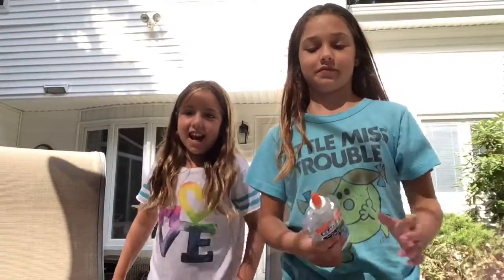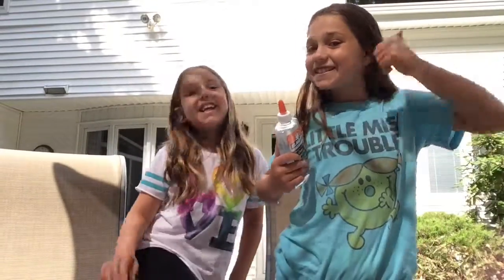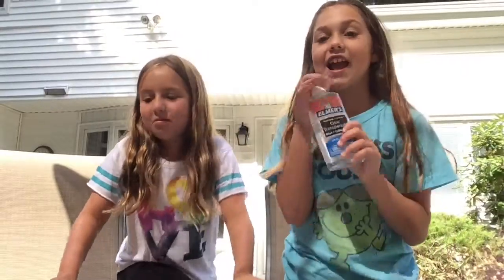Hey, I'm Sid, and I'm here with Lindsay today. We're going to be making galaxy slime. I'm so excited.